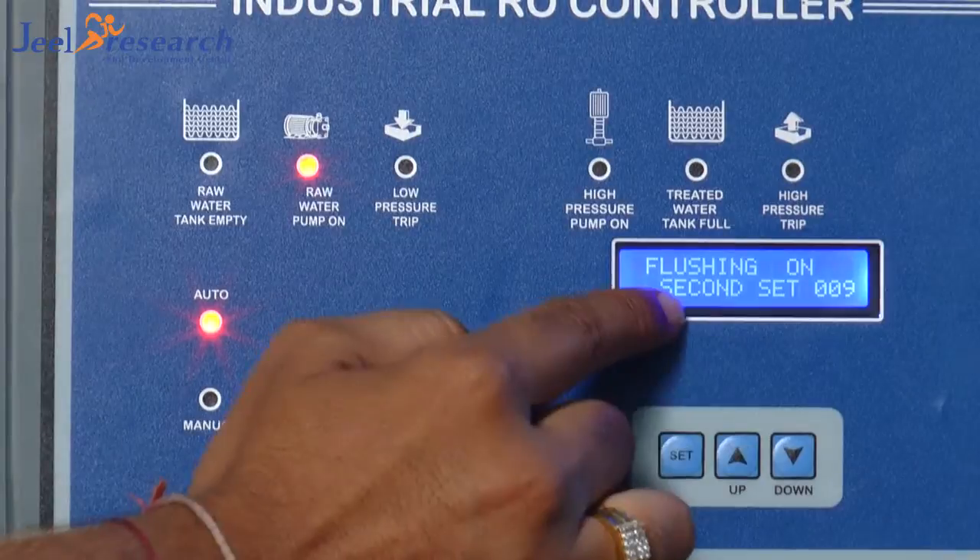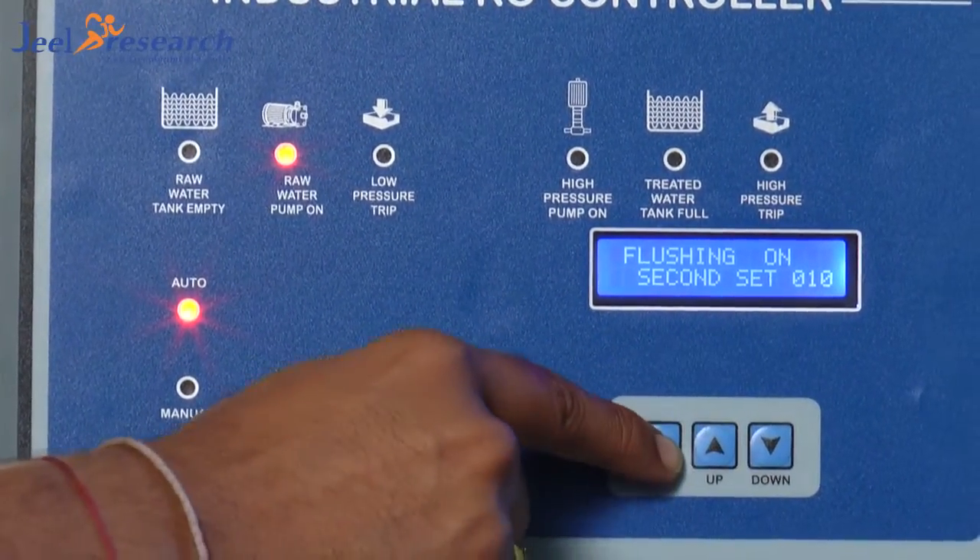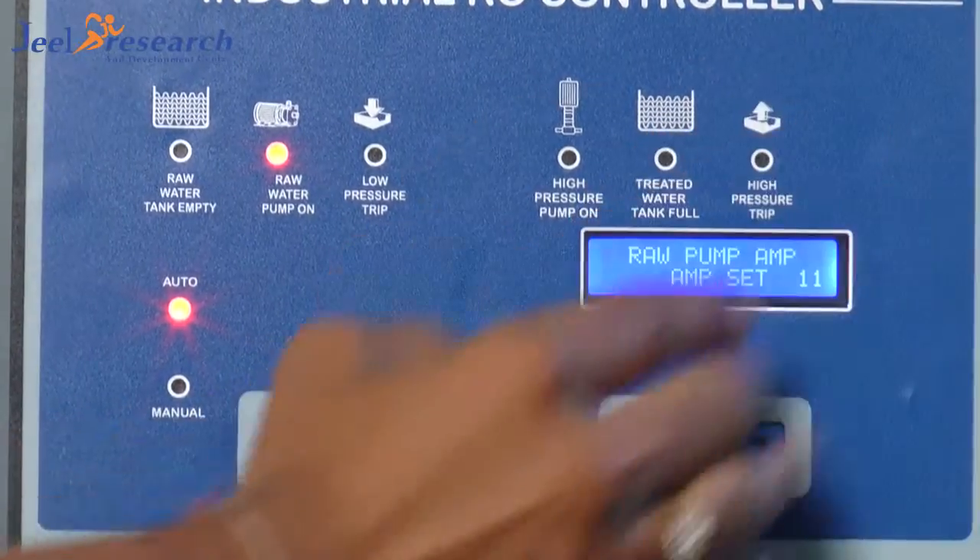Suppose I want to set 10 seconds of closing time. It will be like 10. And after that, when I go into settings, it will be automatically set in the program.